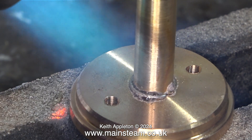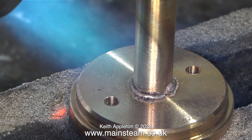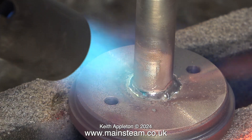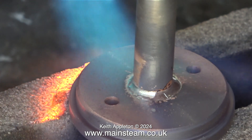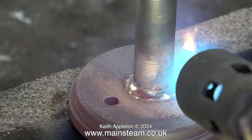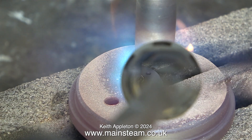Now it's a waiting game for the work to get up to the correct temperature. When it does, you'll see that the flux changes form, and after a while the parts reach the correct temperature for the solder to melt and flow into the joint. Here I'm adding a bit more silver solder to show how well it flows around the joint, but I must stress that I don't need to do this. I beveled the hole on the underside of the top cap, so there's plenty of room for the silver solder to form a fillet around the flue tube. Caution: do not overheat the work.